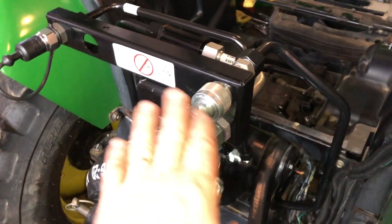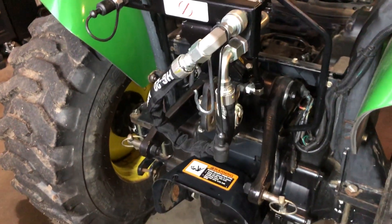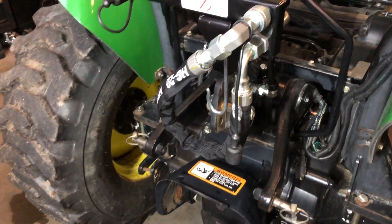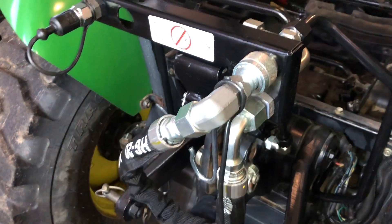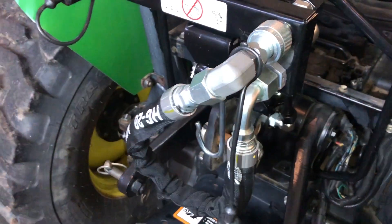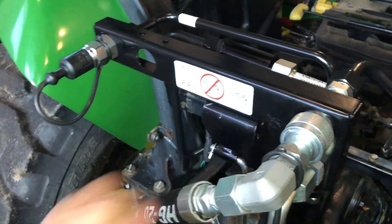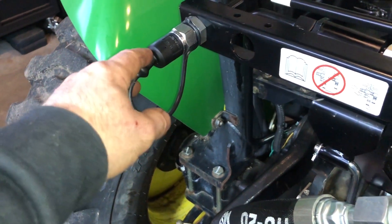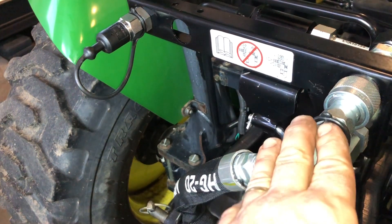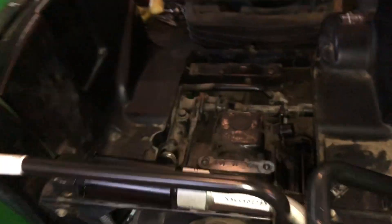The way this works: you have your supply, which is always active, and your return, which is only active when the bypass hose is in place — which it is right now. So when you don't have an implement on, you need to have that bypass hose in there so you don't damage your motor, hydraulics, and pump. When you put the implement on — for example a backhoe — you disconnect the bypass return and use the implement's return instead. The bypass return will hang with a cap in place while the implement is on, creating a closed loop through the implement.